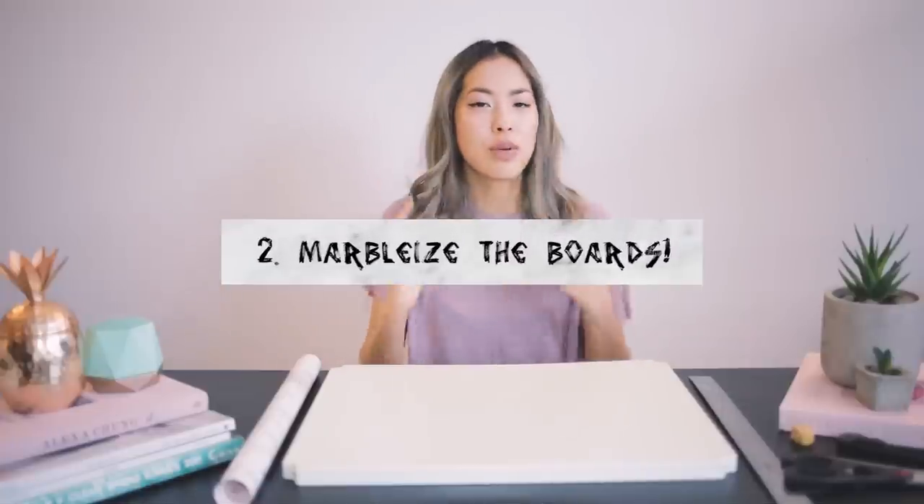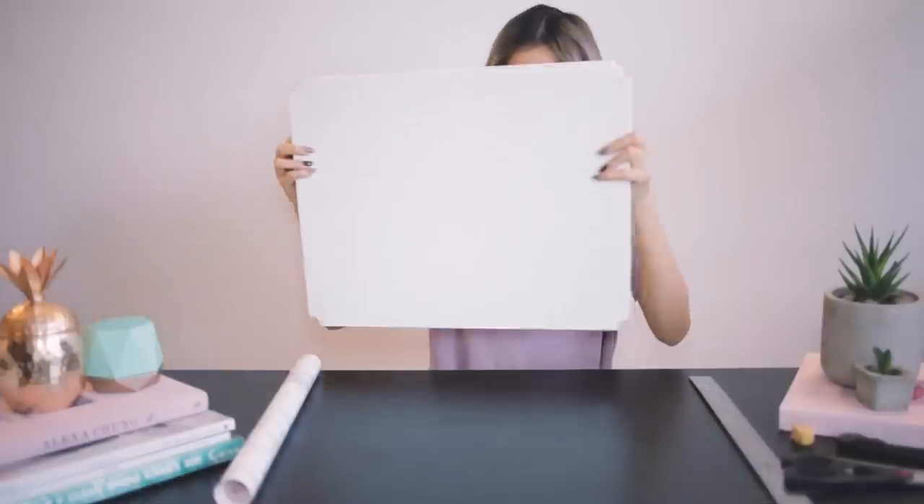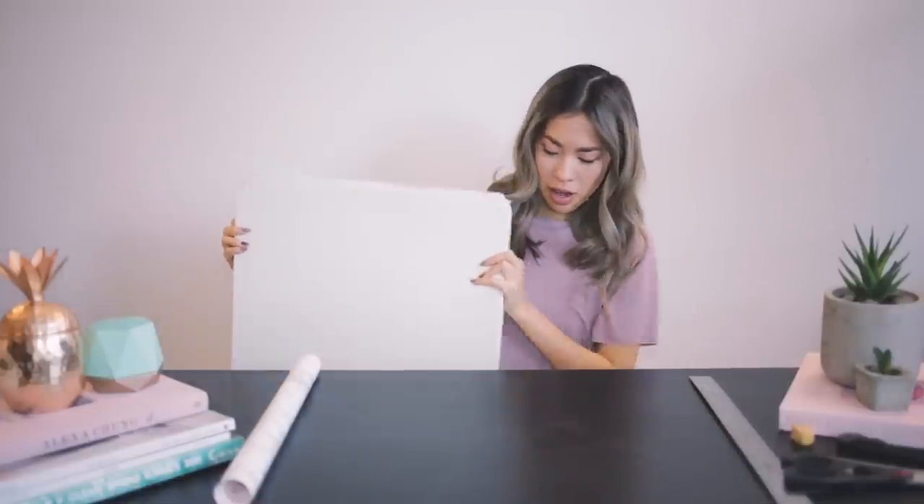Next you're going to marbleize your boards. You're going to go from this to this — yay!